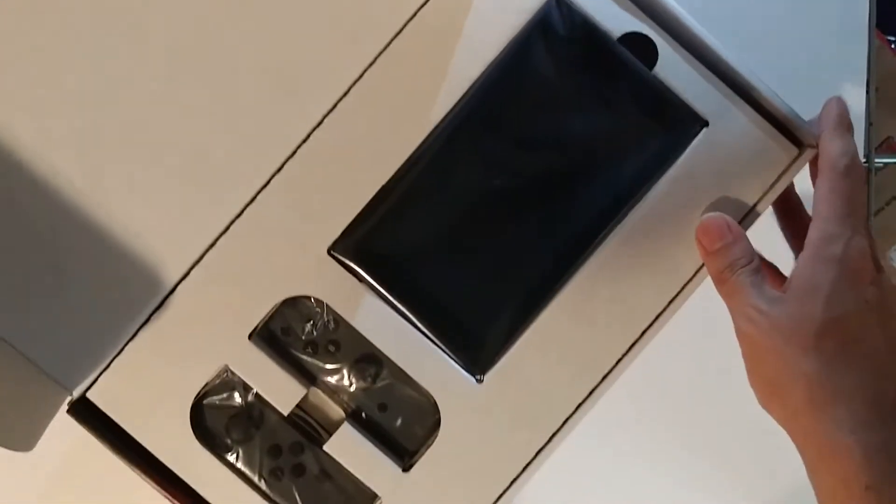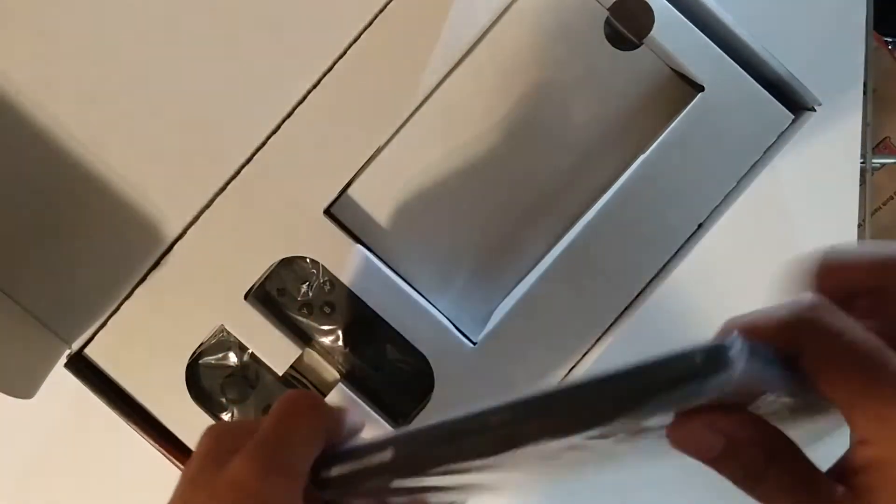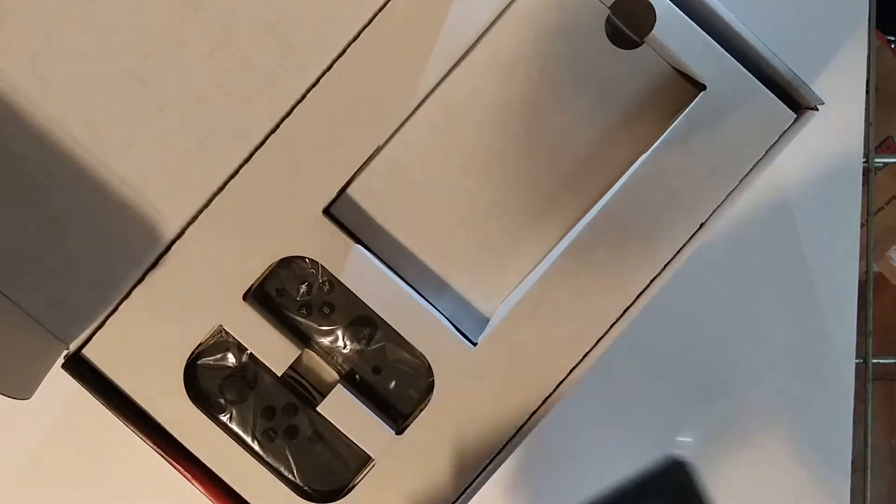So it looks here like we have the tablet, as always. I have the black and gray edition. This is a pretty fair-sized tablet. It's got the Nintendo icon, logos, and all that other stuff. I'm using cell phone light. Set that to the side.